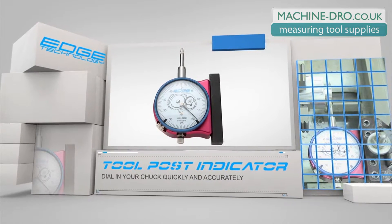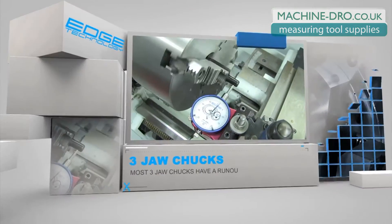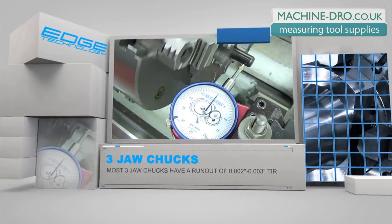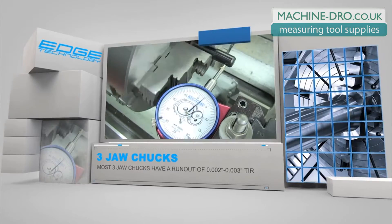The high resolution 5 tenths indicator will allow you to precisely align your work to the spindle axis. This clip shows that even the best 3 jaw chucks have a run out of 2 to 3 thousands. The only way to perfectly align your work to the spindle axis is to use a 4 jaw chuck or an adjustable set-true style 3 jaw chuck.